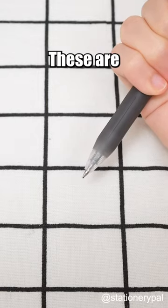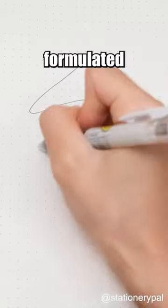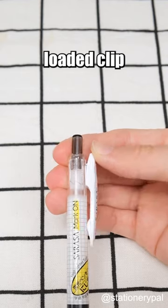Best Japanese Black Pens. Zebra Sarasa Mark-On Gel Pen. These are specifically designed to prevent highlighter smudges, with specially formulated smooth ink. The spring-loaded clip is iconic.